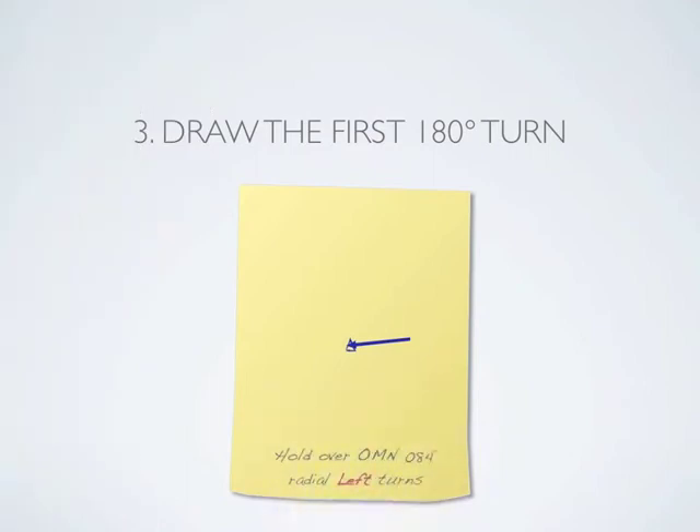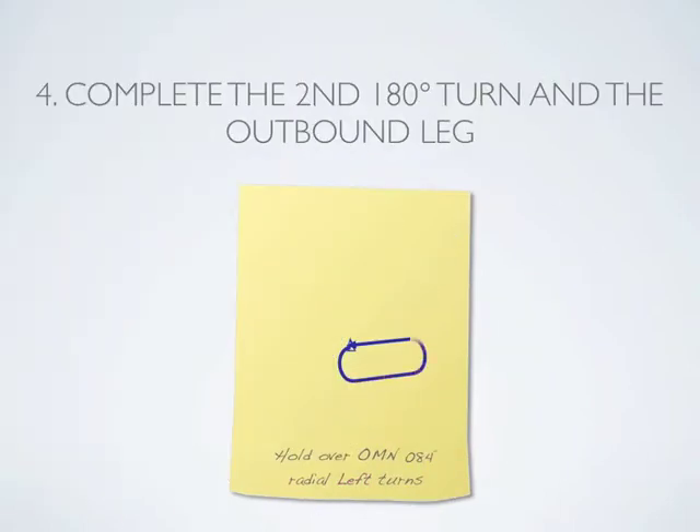Since we are doing left holds, draw a left 180 degree turn out from the fix. Then, complete the racetrack pattern with the outbound course in the second 180 degree turn.